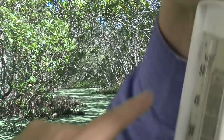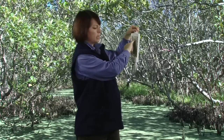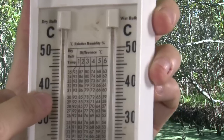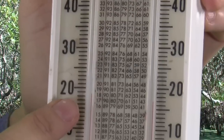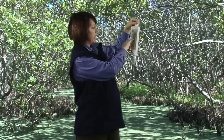We now minus the wet bulb from the dry bulb — so 23 minus 21 gives us a two degree difference. We have a difference column at the top of the hygrometer. We go to the two degrees column and work our way down until we come to the dry bulb reading of 23 degrees, and we take the reading.